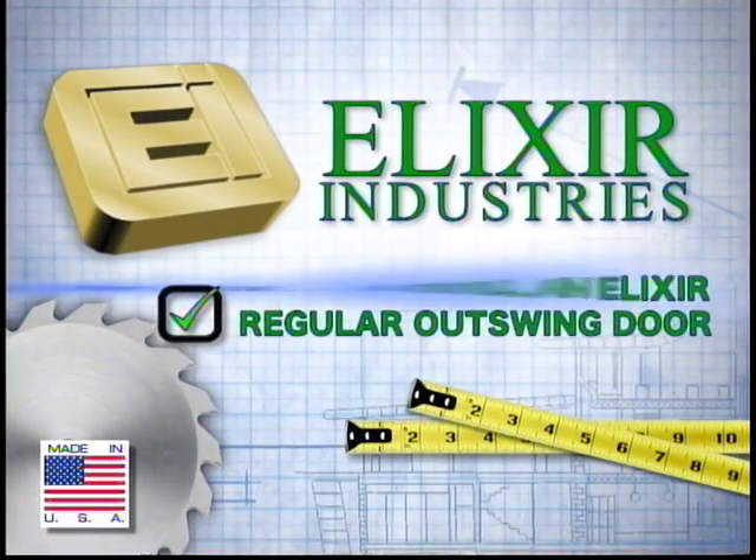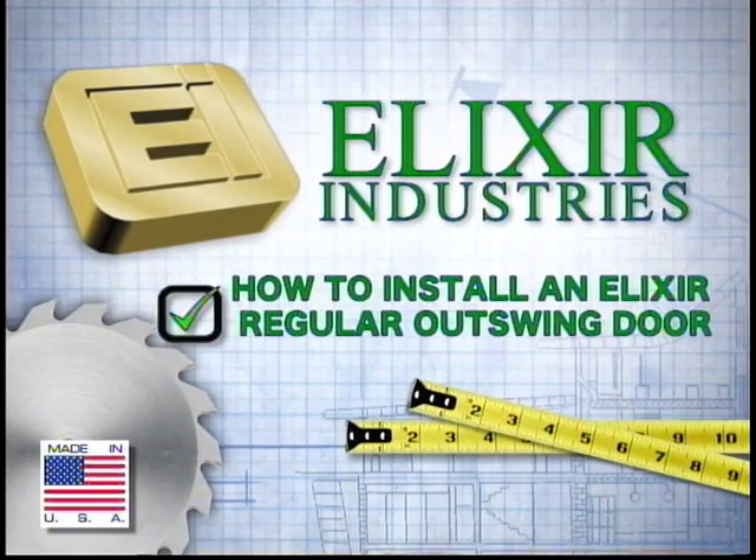Here are the installation instructions for Elixir regular outswing doors, brought to you by Elixir Industries.